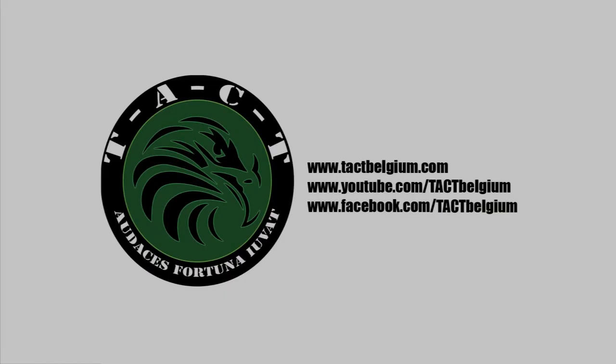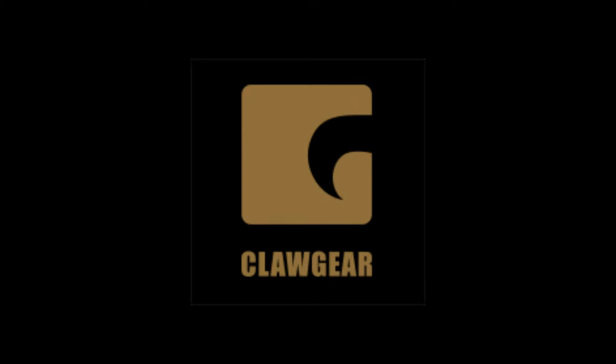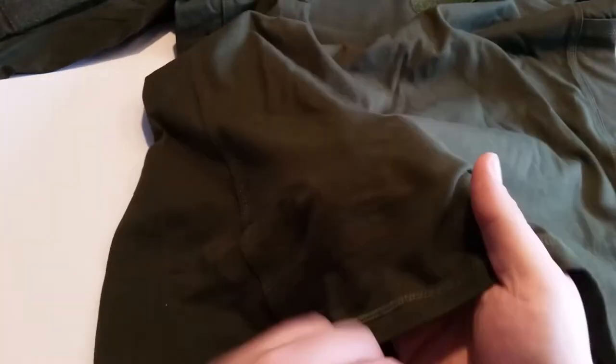Welcome to the Tech YouTube channel. Today we will be reviewing the Clawgear Mark II Instructor Shirt in OD Green. Clawgear is a European company producing premium quality military equipment. Let's take a look at the used materials and features first.